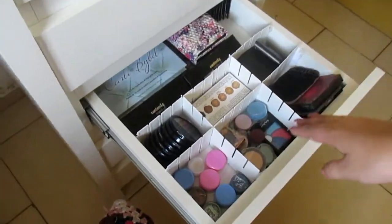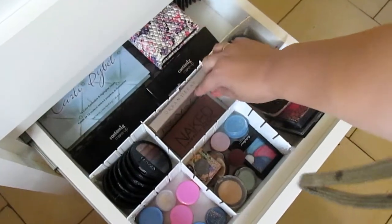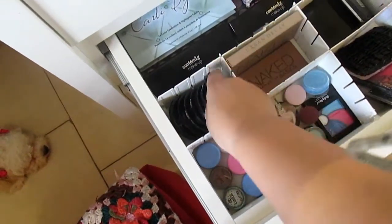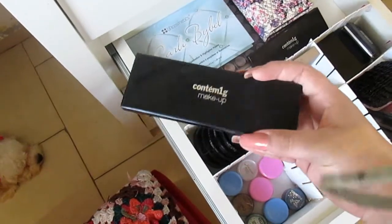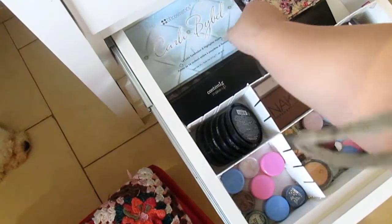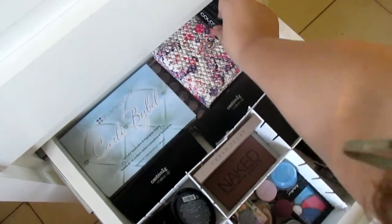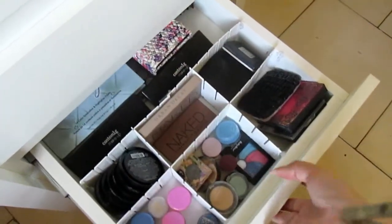Aqui por fim, na terceira parte da gaveta, eu tenho todas as minhas sombras. Eu dividi em sombras com glitter e sombras unitárias. Aqui eu tenho uma caixinha da Urban Decay e a paleta Naked Basics da Fusa — aqui dentro tem outra paleta dessa que eu gosto bastante. Eu tenho várias aqui, todas juntas. Aqui eu tenho as minhas paletinhas da Container — vou abrir aqui pra vocês verem — e minha paletinha da Carly Babel, com cores maravilhosas. Aqui tem outra paleta da Luissense e outros produtos da Container em sombras unitárias.